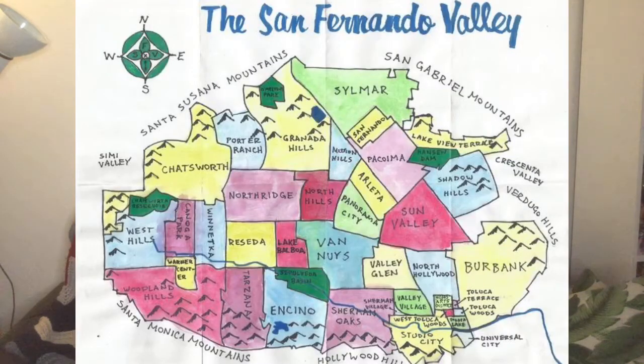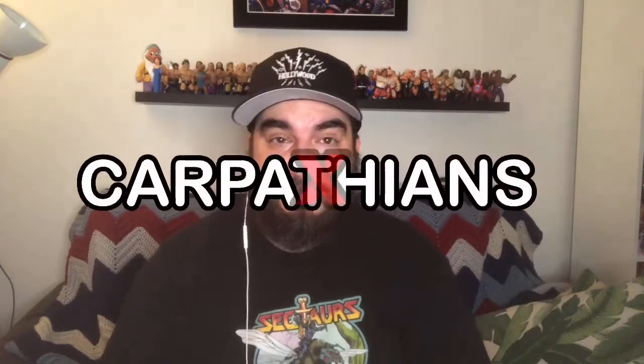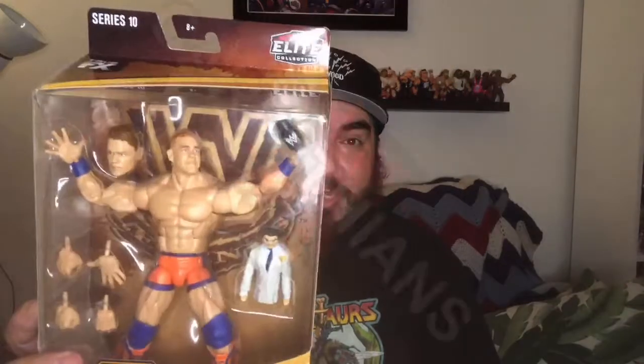What's up YouTube, Sweatpants Joe here coming at you from my apartment in Southern California's beautiful San Fernando Valley. Today I've got the John Cena Elite — the new Elite from John Cena.